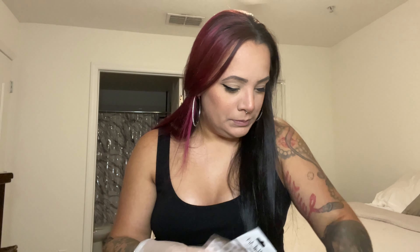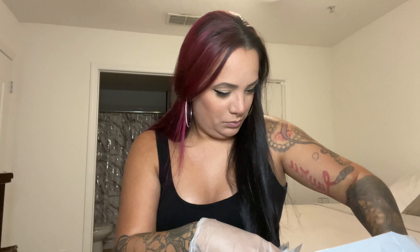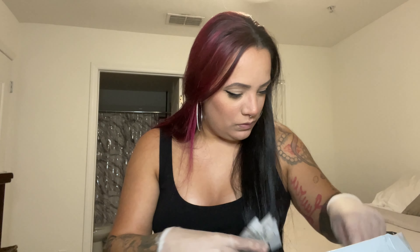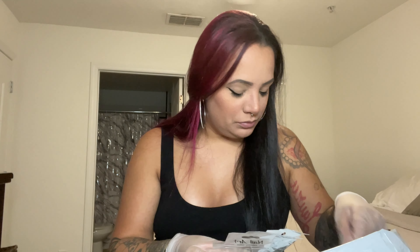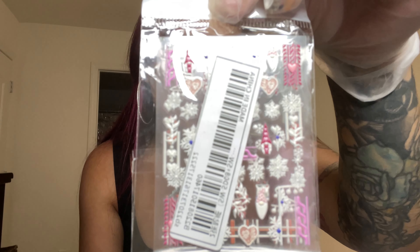I got a bunch of different sticker decals. Starting with this one — it has white 3D nail art stickers, kind of like they pop out a little bit. You have the sweater print, snowflakes, some gnomes. It also has a Valentine's Day set behind it, so you get some Christmas and some Valentine's in that set.